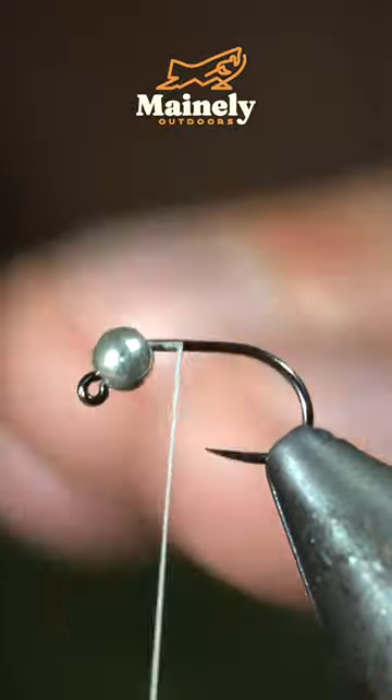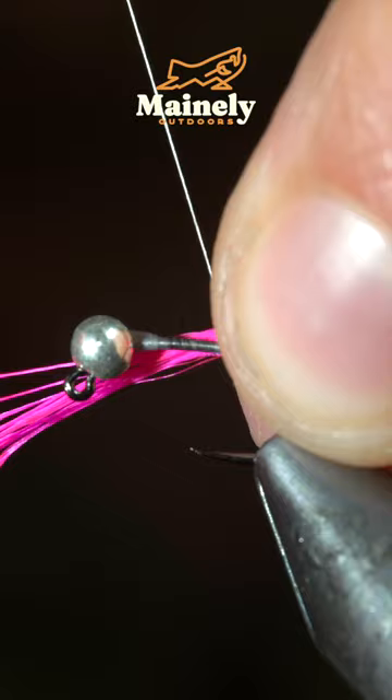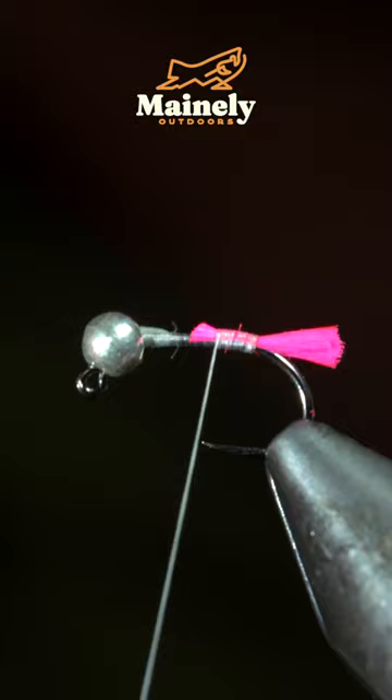This is a highly productive fly pattern that everyone should have. We'll start off with some pink floss, secure it to the back of our fly and snip it to length, then wrap up to the head of the fly.